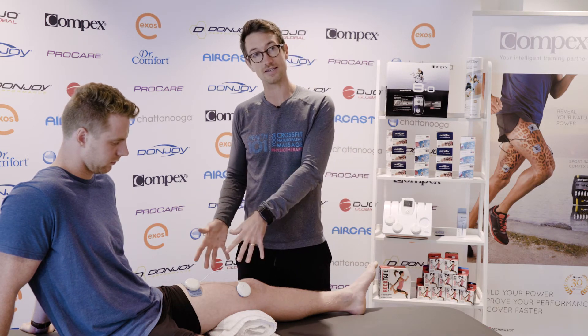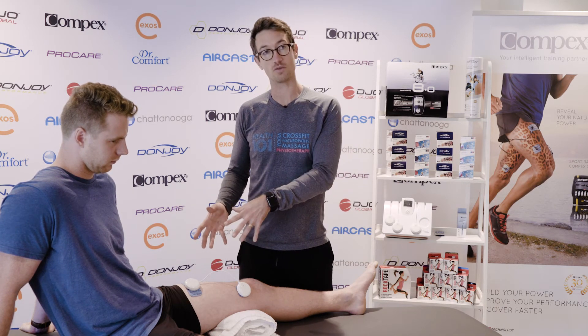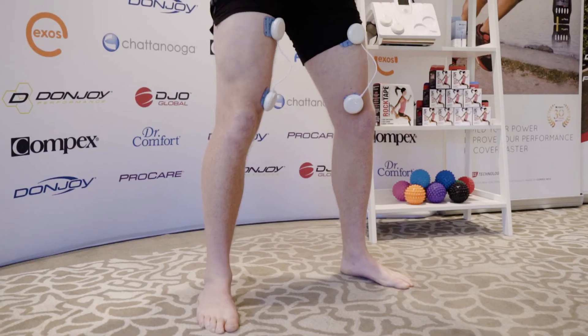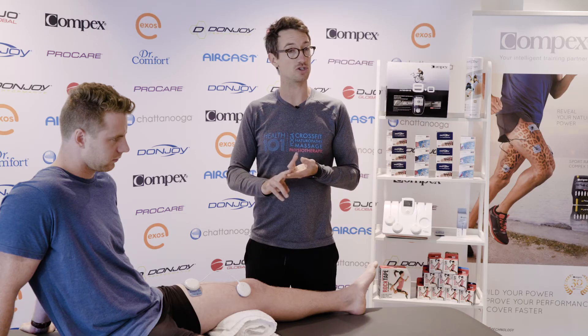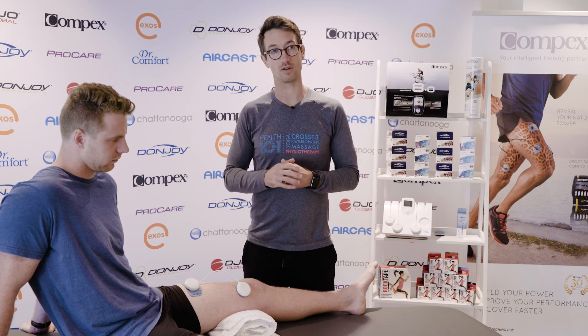Not only can we do it in a seated position like this for the acute patient, but once they become more advanced and progress, we can get the patient doing squats, lunges, or even jumping with the Compex machine firing and therefore turning that muscle on adequately.